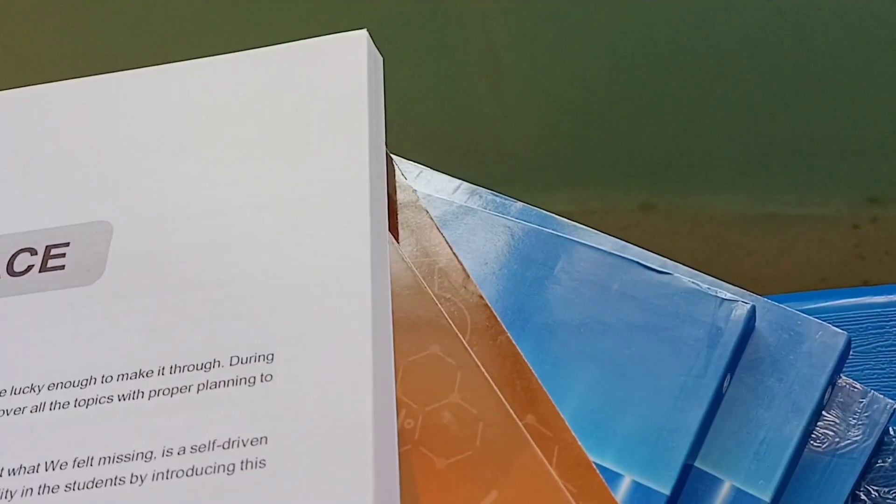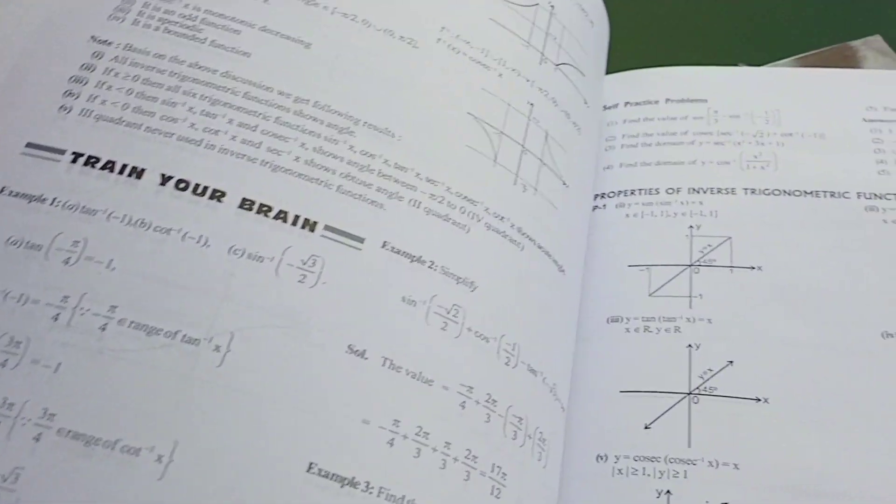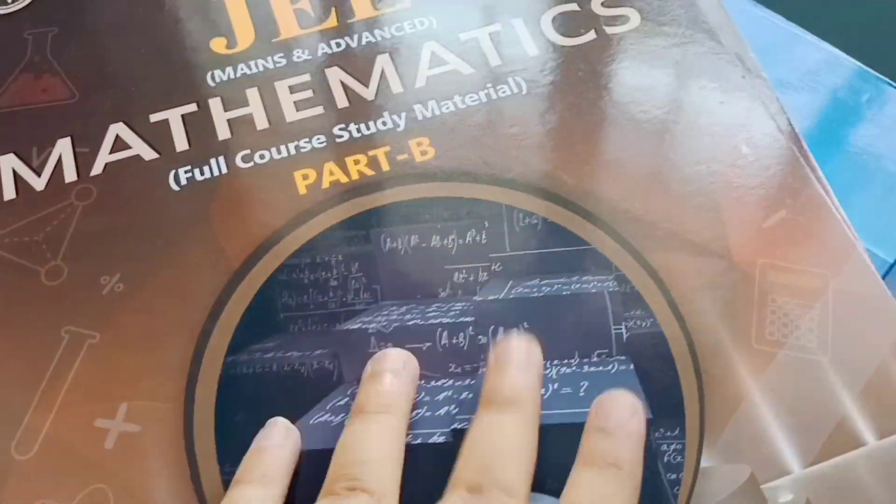This is the maths module. Train your brain with the exercises. Here are the contents — we have lots and lots of examples. Modules are the best way to practice; you need to solve a lot of questions. And yeah, this is all about the modules.